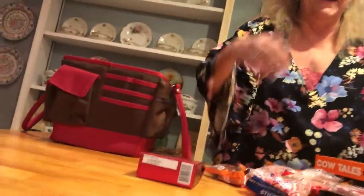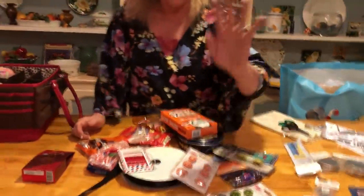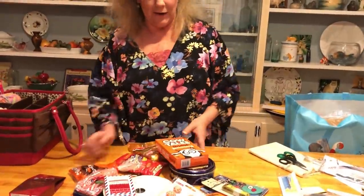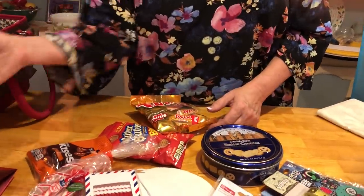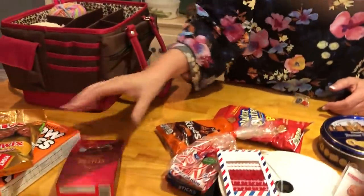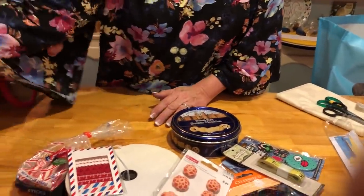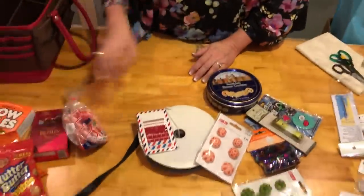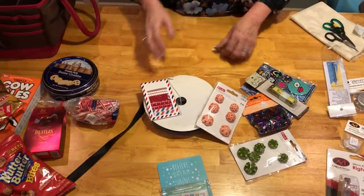Of course I've got some candies and goodies — cow tails, Twix, little truffles, Hershey kisses, caramel, Nutter Butter Bites, peppermint sticks, and some cookies. So you've got some things to snack on as well.